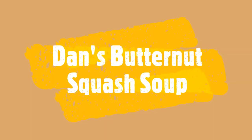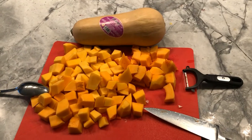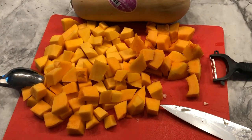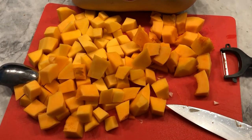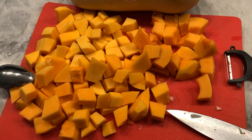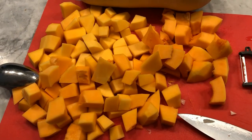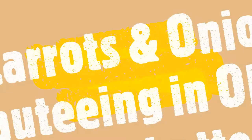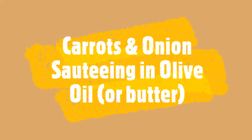Hello everyone, today I'm going to make my world-famous butternut squash soup. I have a whole carrot diced very small and an onion sautéing in the background in olive oil. I have a three-pound butternut squash — I decided not to use the second one because this might be enough for us.